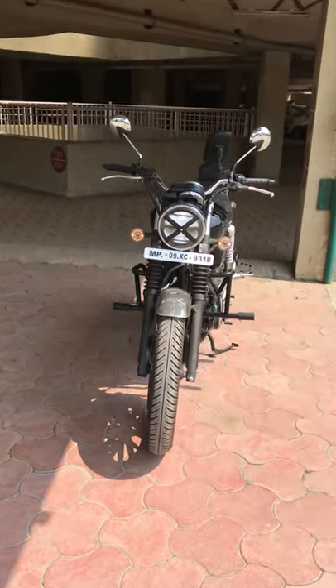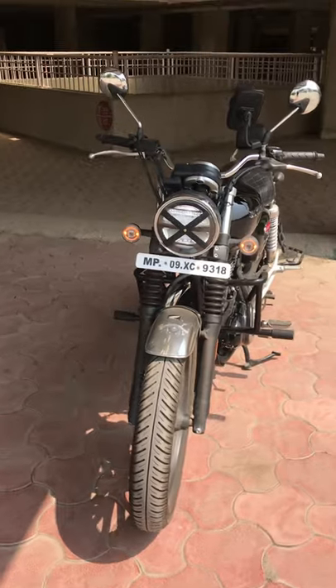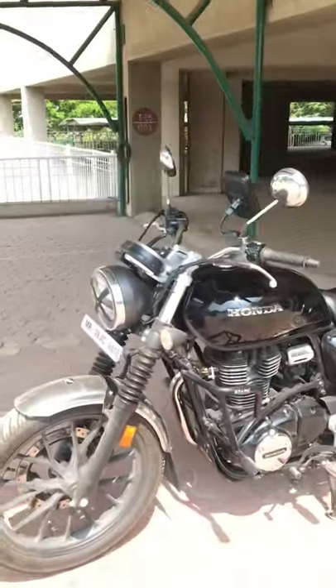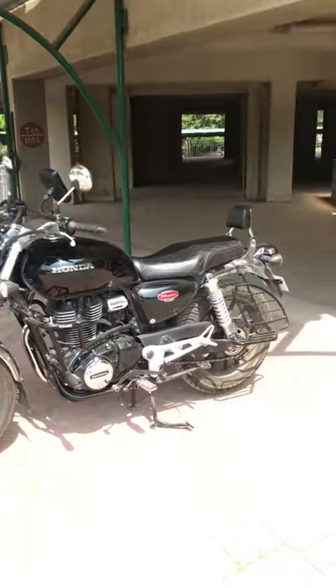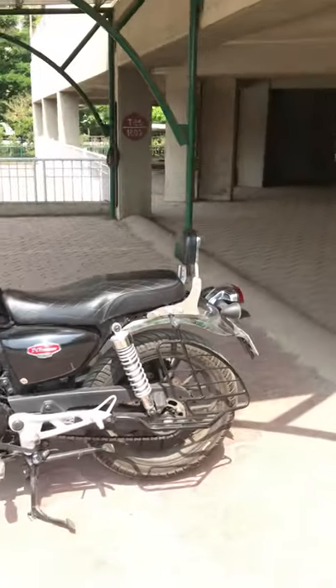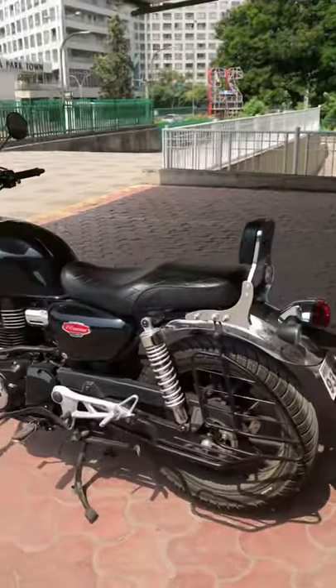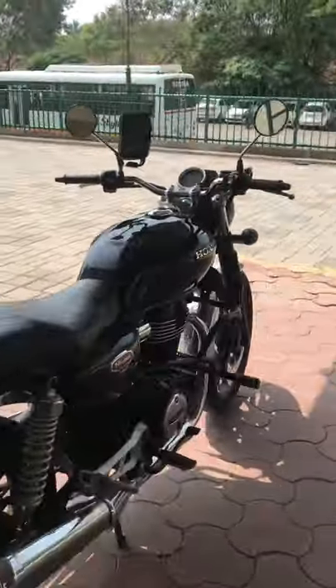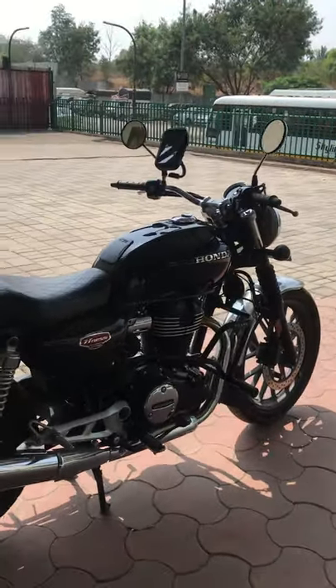Hey guys, welcome back to the channel. Today I wanted to talk about my Honda CB350 accessories which I have installed. All the information about this video is below, so stay tuned and watch the video until the end so I can give you all the information and you can utilize it for your own bike.